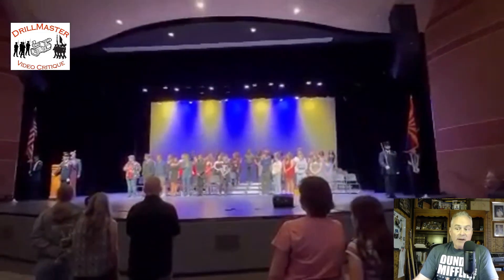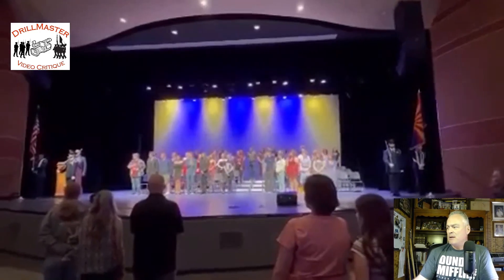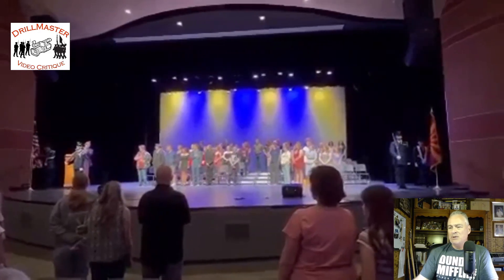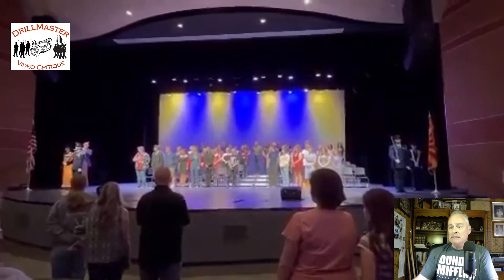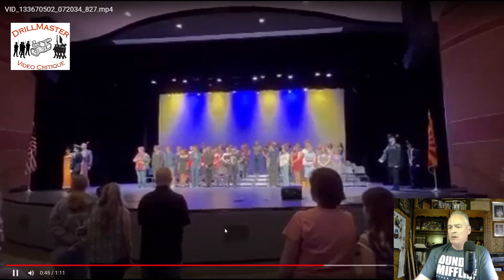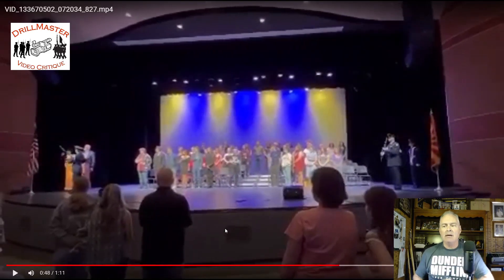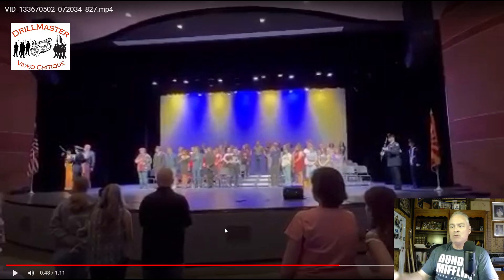Again, 'color guard halt' is the proper command. You don't have to do — and actually are not supposed to do — those little facing movements to try to face the flag. You stay facing forward.